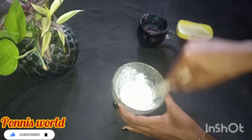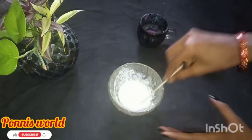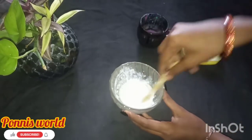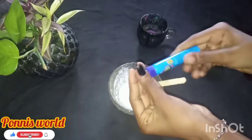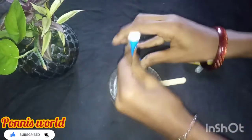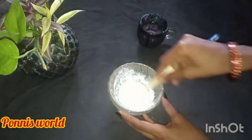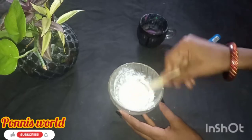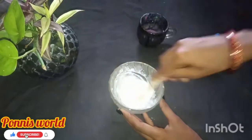Now let's mix it in. If you mix it in, you will need to complete the powder. Then add a little bit of glue and mix it in.